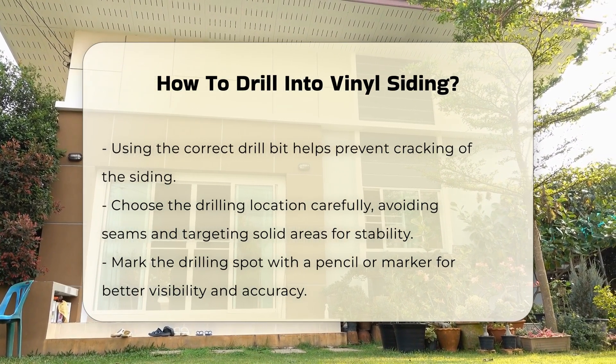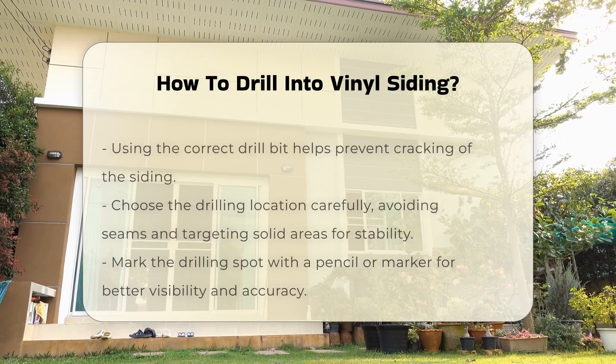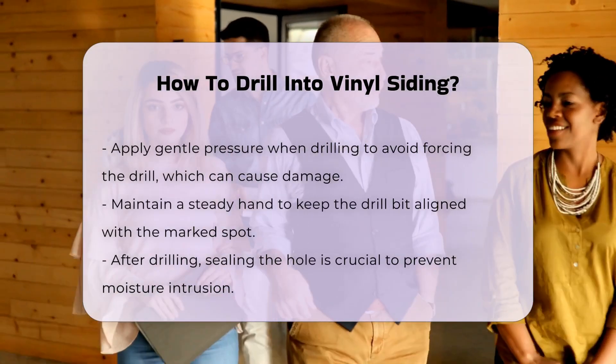Mark the spot where you intend to drill. Use a pencil or marker for visibility. This will help ensure accuracy when you start drilling.